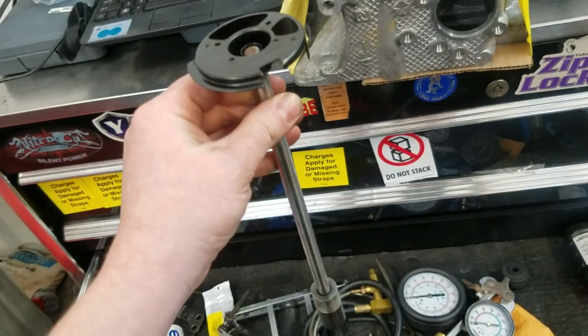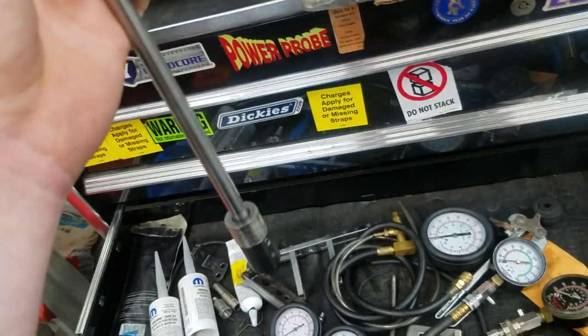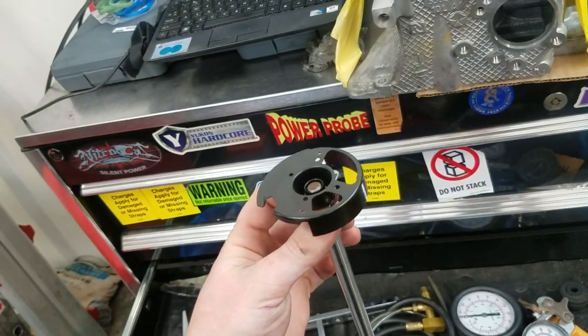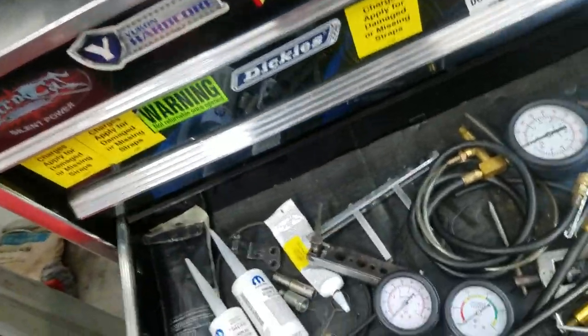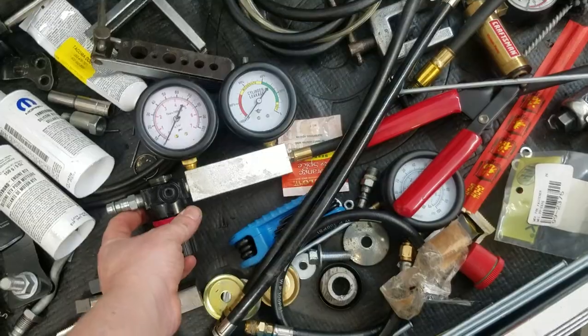I ground the teeth off the gear so when you stab a new distributor and need to move the oil drive, instead of using a mirror and screwdriver, I just stick this in and turn it so I know the direction of the wheel. Got a cylinder leak-down tester, fuel pressure tester, two compression testers, oil pressure tester, vacuum pump, and a flaring tool.